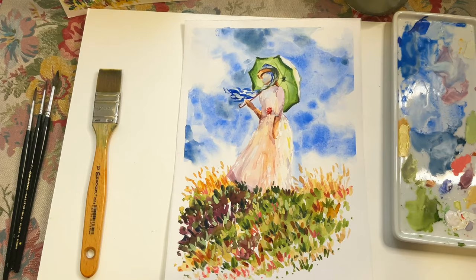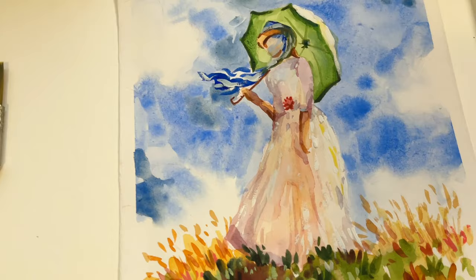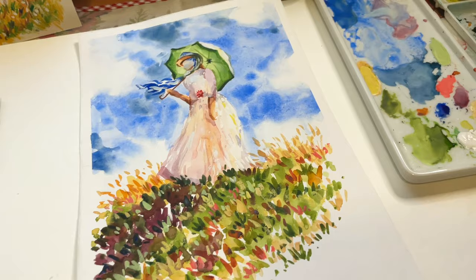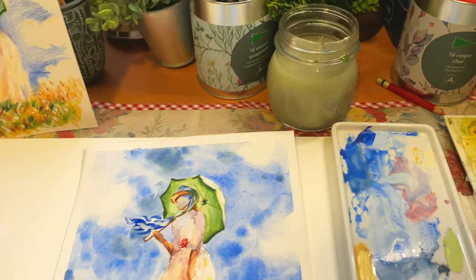And it's ready! I really like how it turned out and I really enjoyed painting it, so probably there will be more of this in the future. Tell me in the comments if you would like to see a particular painter or specific painting in another video like this. That's all for today — I hope you enjoyed it, thank you very much for watching and see you very soon in the next one, bye!